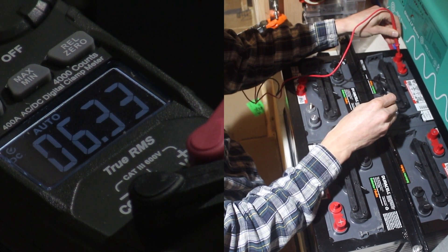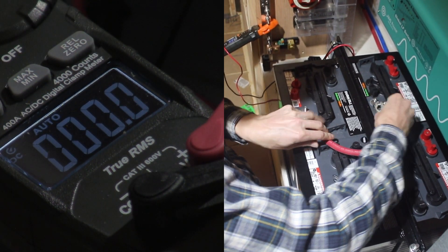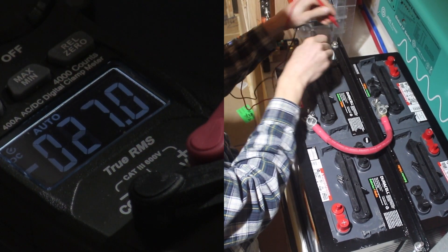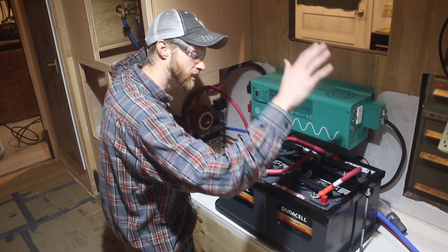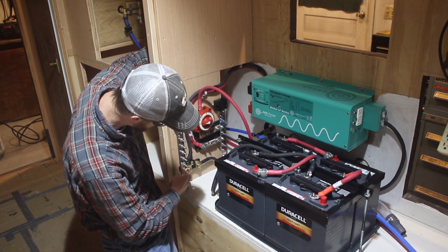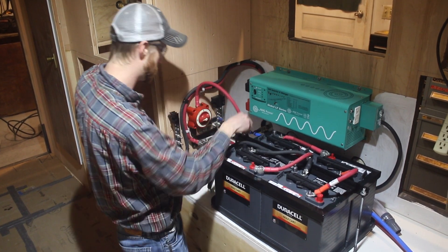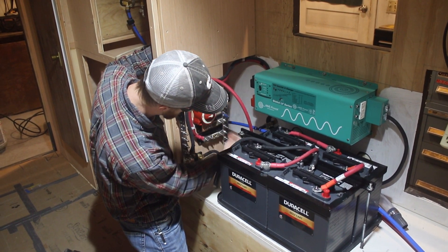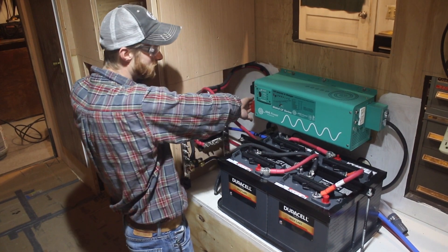All the batteries are hooked in series-parallel. The negative battery cable goes into the shunt, into the negative bus bar, and then the negative cable goes all the way into the inverter - that's the negative side. Positive side connects here, goes into the main disconnect, down into the main positive bus bar, out into the main fuse for the inverter hot side, and goes into the inverter on the hot side.